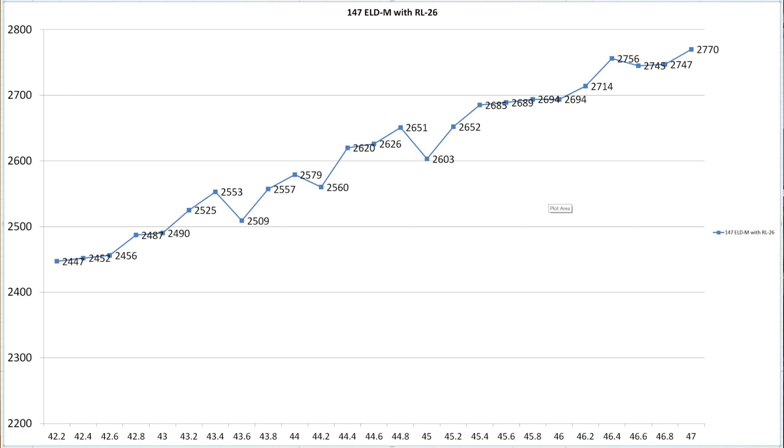One thing I thought was spectacularly interesting: if you look at the old chart, between our 46.6 and 46.8 grain charges, we're basically right at 2,745 to 2,747 feet per second — a very nice velocity plateau. But when you're only shooting one round per charge, you always have to wonder if that data is real. The plateau down a little further in the 2,690 range looks a little bit nicer, but if you can find one a little bit higher that matches up with an accuracy node, that might be something very interesting to think about.